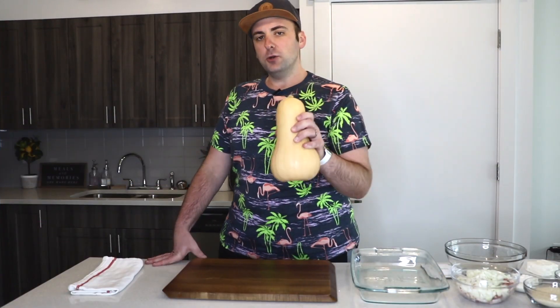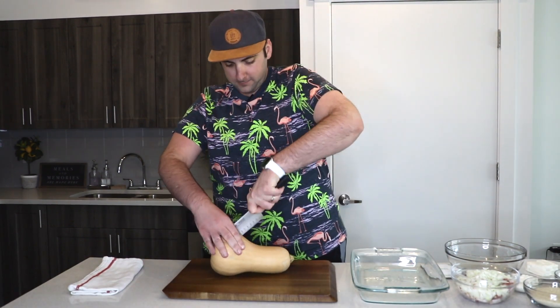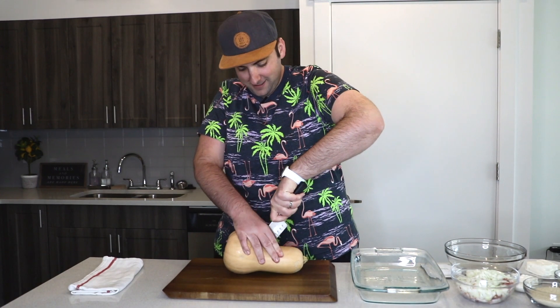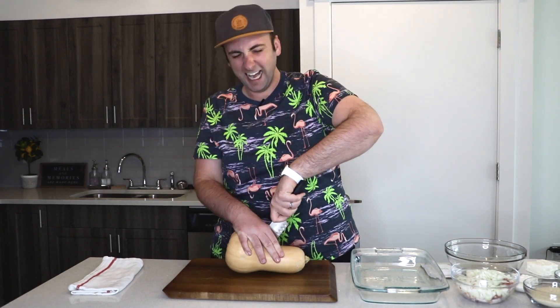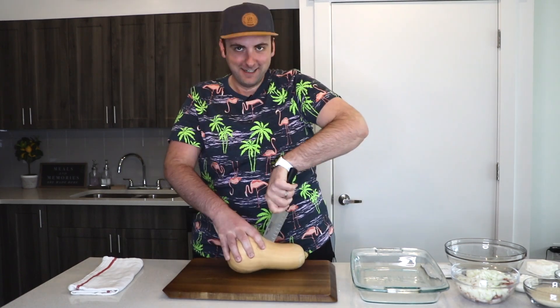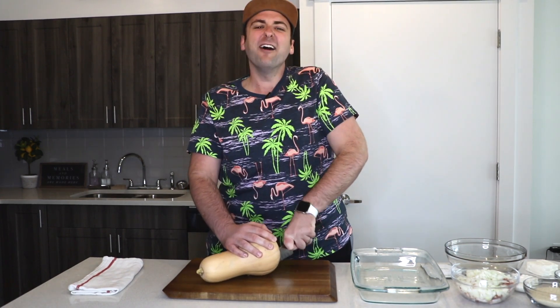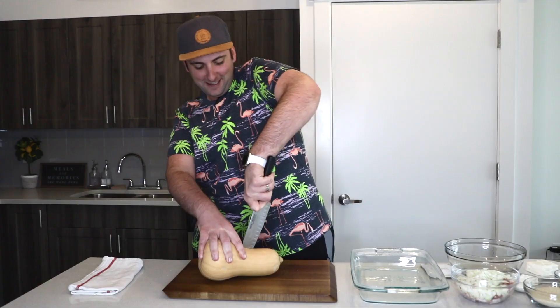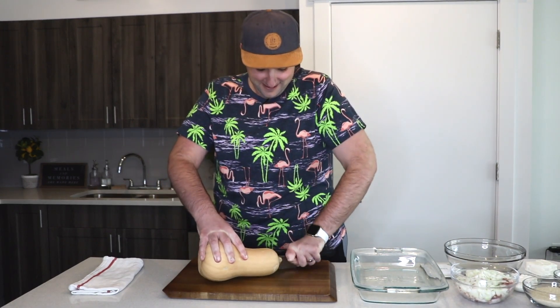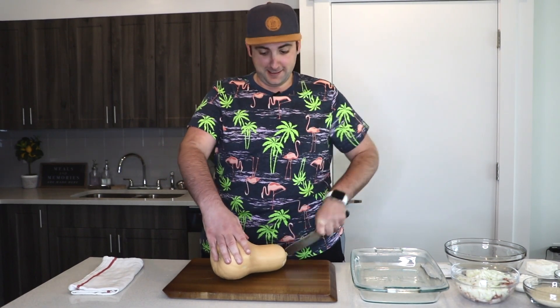So now I will cut my butternut squash in half. This thing is giving me problems — I was coming in like I knew what I was doing, but the butternut squash is making me work for it, making me burn some calories.